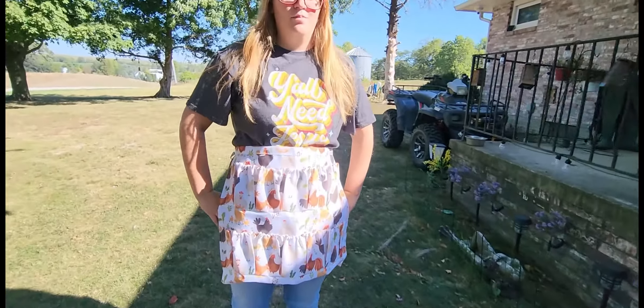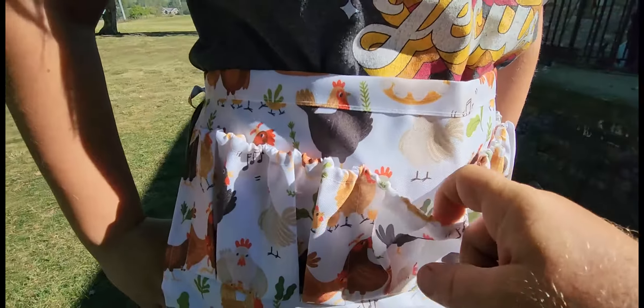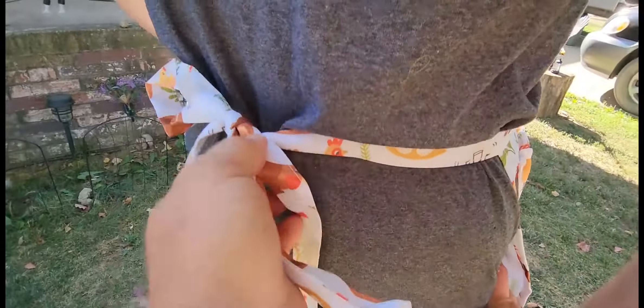We just picked up my daughter this egg apron. Super cute — got a bunch of little chickens on here. The pockets are elastic. You've got six across the top, six across the bottom, so you can hold a dozen eggs at a time. And it just ties in the back, super nice and easy.